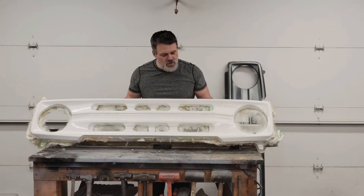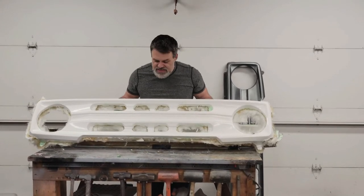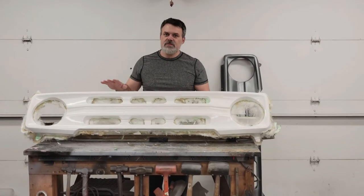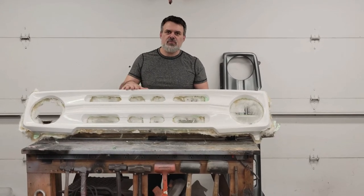As you can see, this is raw directly out of the mold. It was very successful — actually came out better than I expected, to be honest. But I'm going to get this all trimmed, and bodyworked, and finished, and primed.